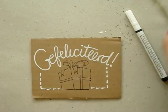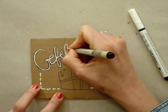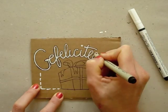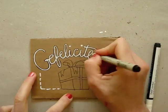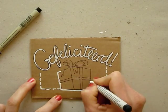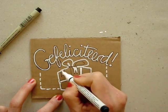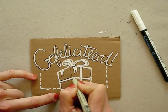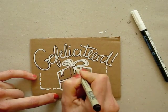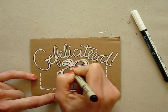Using the felt pen, I trace the outlines of the letters, which will give it a more solid look. Then I trace the outsides of the present drawing and I color in the ribbon. Then all I need is some touch-ups to make the black lines stand out.